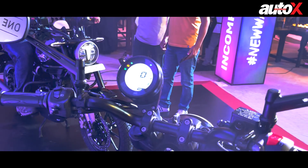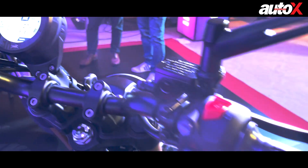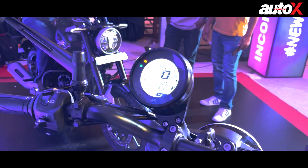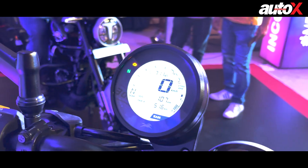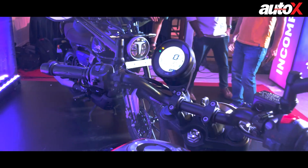What you have here is a very cool looking single-pod offset instrument cluster. It packs a lot of features and comes with two modes for ABS — urban and rain. It also packs a lot more information, which we'll discuss in detail once we get to ride the motorcycle.